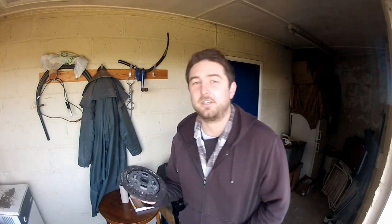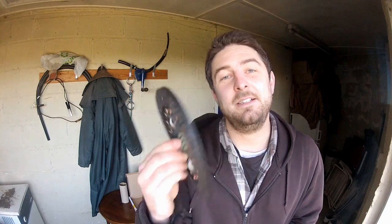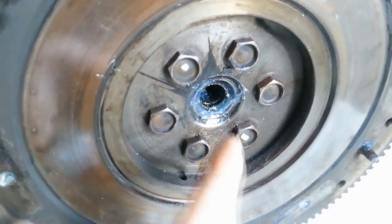What is it that you're trying to align? Basically, it's the clutch friction plate and the spigot bearing in the end of your crankshaft. Let's take a closer look.